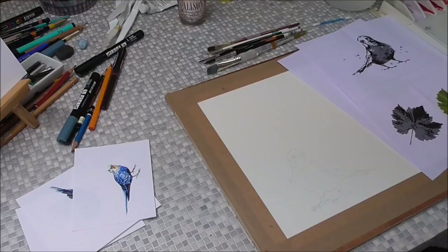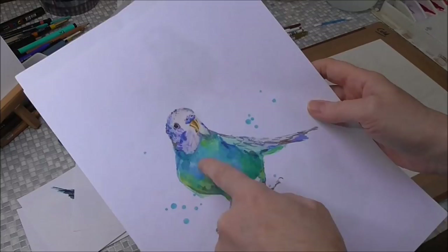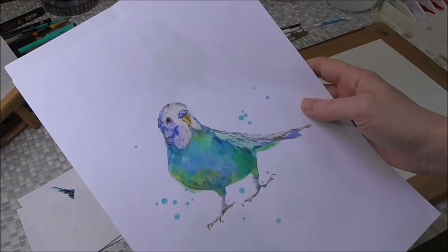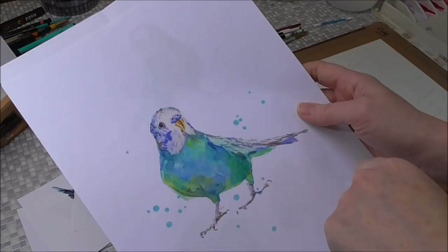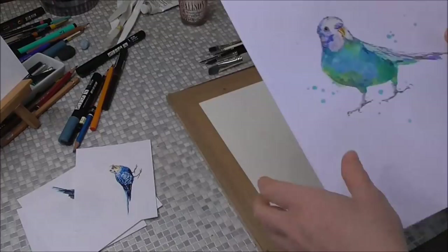The colors for this budgie — I'll give you the full list in the description and on screen — are cerulean blue, Winsor yellow, French ultramarine blue, possibly a bit of Winsor violet, and raw sienna for the beak. To get the slightly grey patches, it'll be burnt umber mixed with French ultramarine blue.